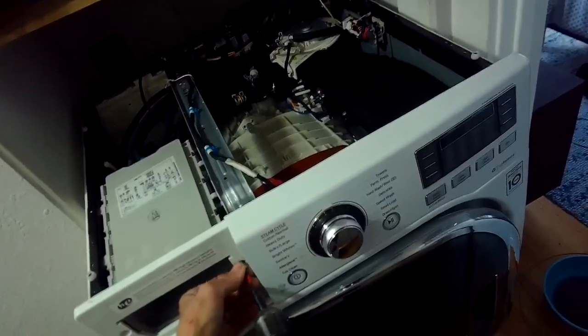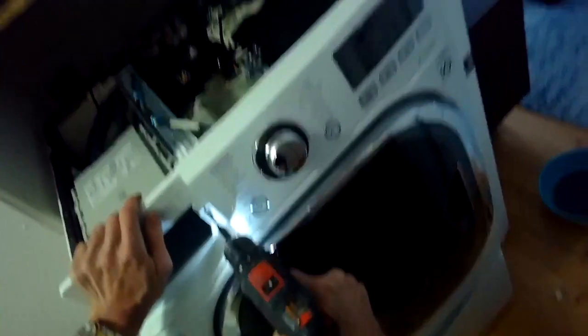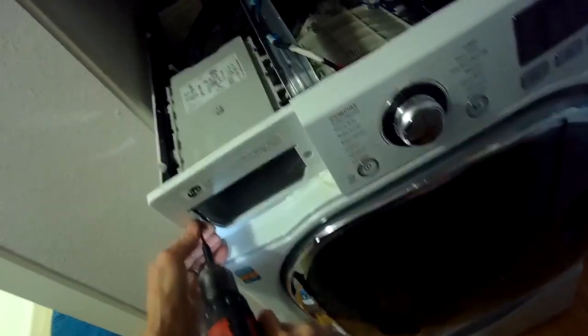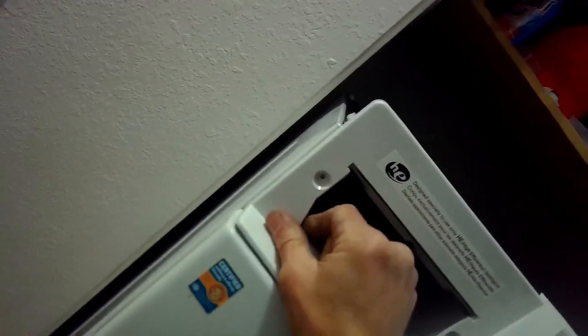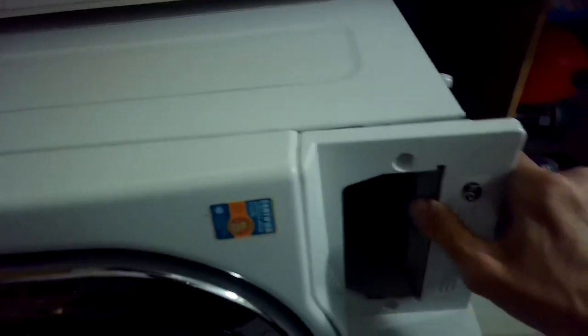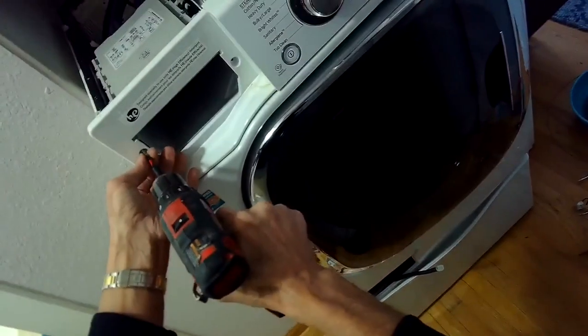We're putting those longer screws in that hold the panel behind the detergent drawer — they're stainless steel, probably about one inch long. Making sure that sits down nice and flat, and we'll put all the other pieces back and we are done.